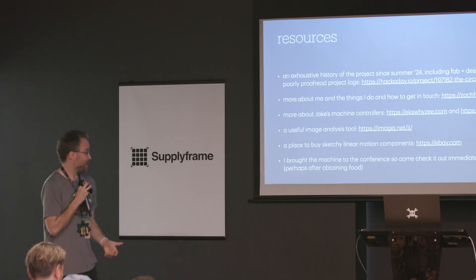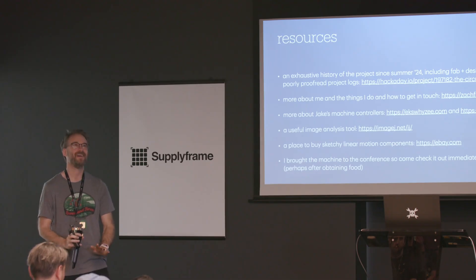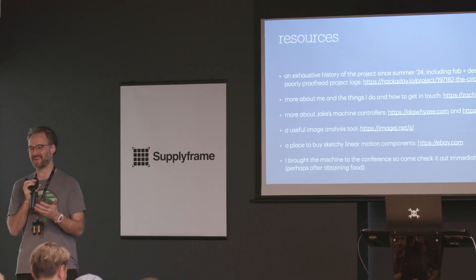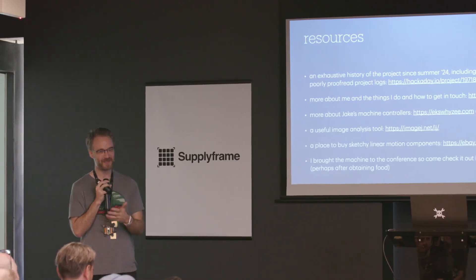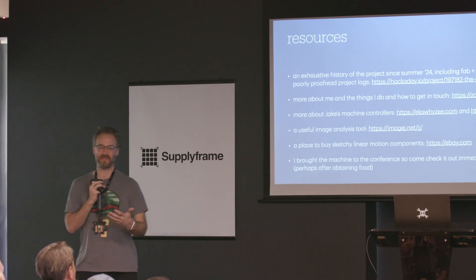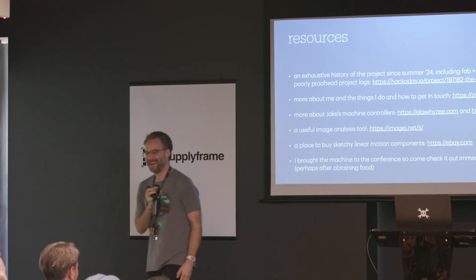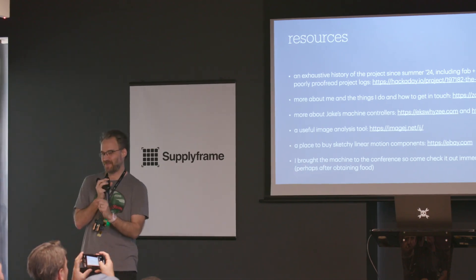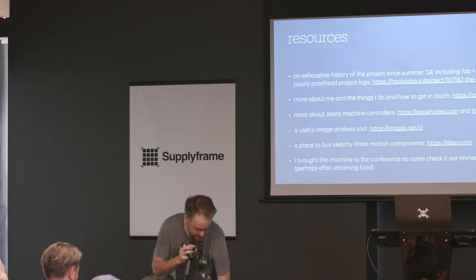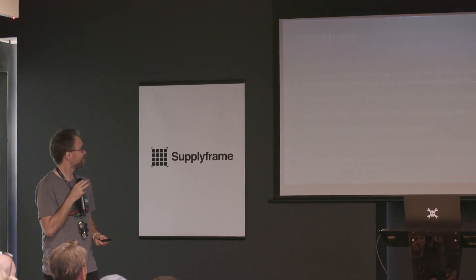You guys are so wonderful — I love this place so much. I missed last year's conference but haven't missed any other. This is the happy place. It's great to see so many friendly familiar faces. The CBA is where I learned to build machines and why to build machines. A useful image analysis tool is ImageJ. A place to buy sketchy linear motion components is eBay — and I apologize for designing this machine around expensive MGN5 rails; I used them because I found them on eBay, so I hope you can too, or just use MGN9s. I brought the machine to the conference, so after lunch I get to set it up — we can probably rip a couple more PCBs. Get me an SVG file — can be art, can be a circuit board, whatever you want. Thank you.